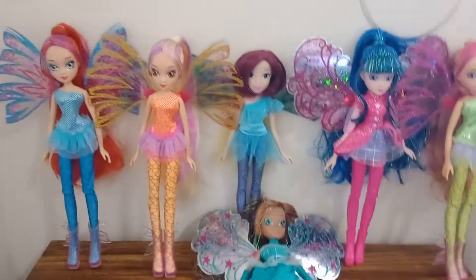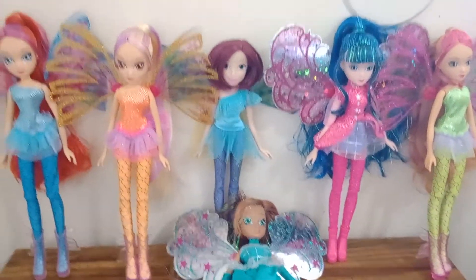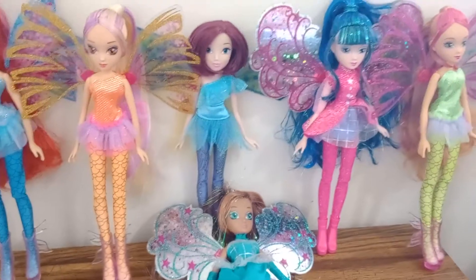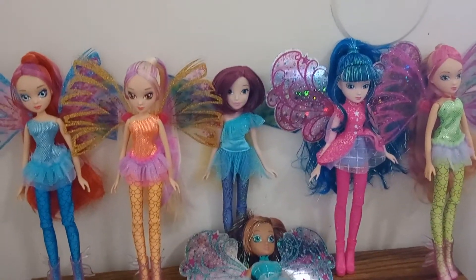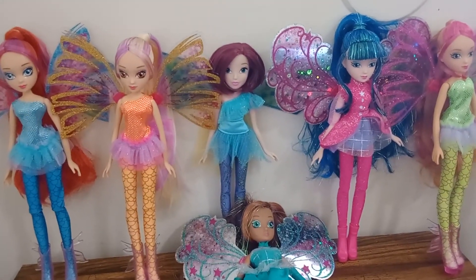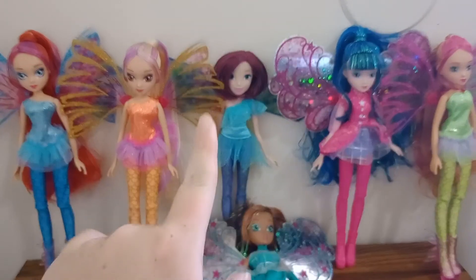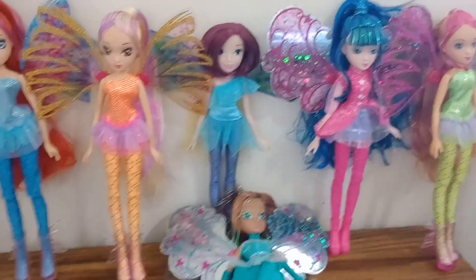I think I'm gonna wrap up the Winx reviews here for now. When Roxy comes, expect the review immediately as soon as I take her out of the box because I will be so happy to have her. Expect these lovely ladies to come back all over my social media — I will never shut up about them. I spent years looking for them. Don't forget to like, share, and subscribe, and I'll see y'all in the next one. Bye!